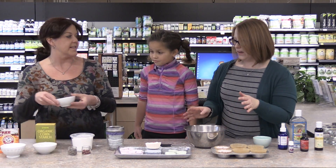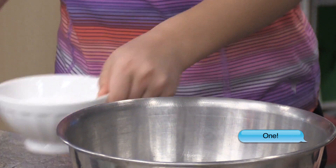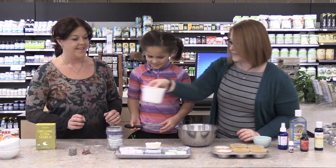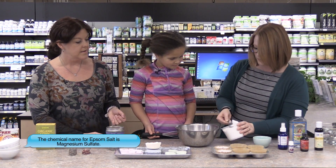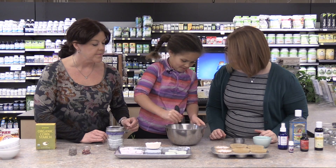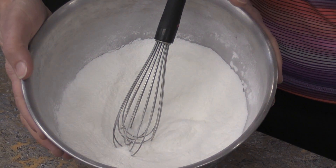Do we use the citric acid first? We dump all the dry ingredients into the bowl and whisk them together. We also have Epsom salts — they're really good to relax your muscles, and they add just a little bit of sparkle. We're adding a quarter of a cup. Whisk these all together so they're very nicely mixed and all the chunks of Epsom salt are out. Ella has done a fantastic job of mixing our ingredients here.